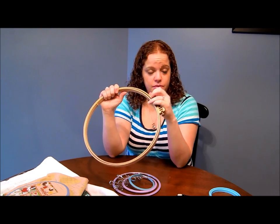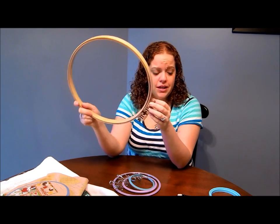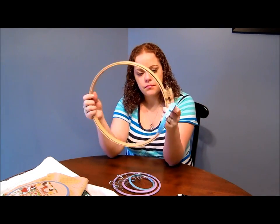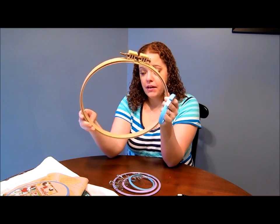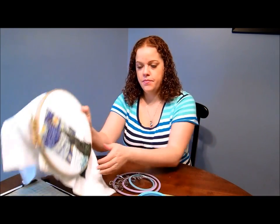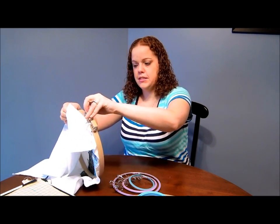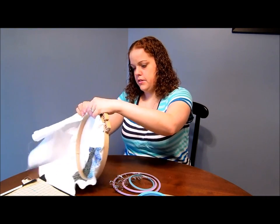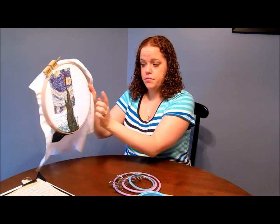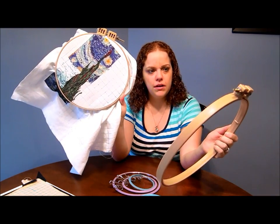They are rather expensive - even a four or five-inch hoop is like seven or eight dollars, which compared to a dollar twenty or two dollars is a lot more. But I did really like these. You do have to be careful as they can pull some of your stitches. I've got Starry Night on right now just so you can see the different tensions. You can get it a lot tighter than this if you want - you can get pretty much drum tension on those.